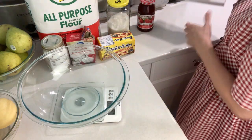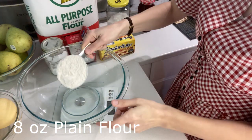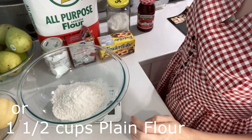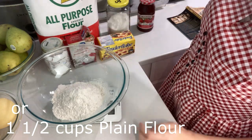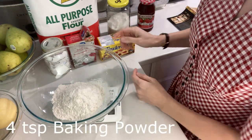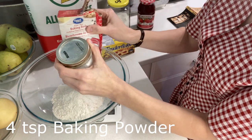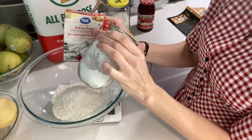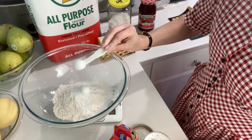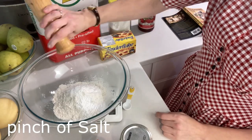I've tared my bowl — set it to zero — and I'm going to add eight ounces of plain flour, which turns out to be about a cup and a half. Next I need four teaspoons of baking powder. I'll combine baking soda and cream of tartar to create that. One, two, three, and four. I also need a pinch of salt, so I'm just going to shake that on there.